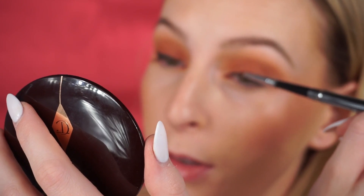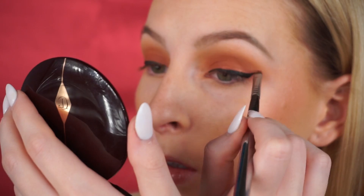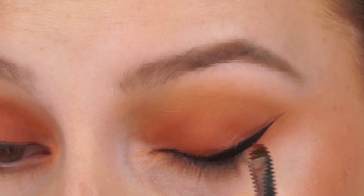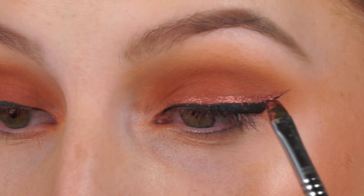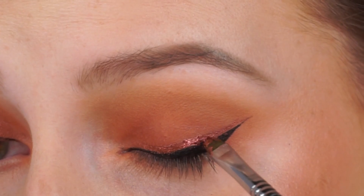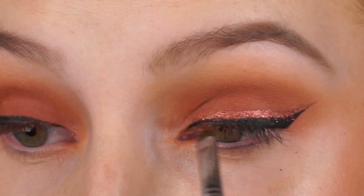You just really want to take your time with this, grabbing a little bit more product as needed. This is very subtle — the gold is a little more intense. Now we're going to take the glitter and pick it up with the brush, layering it right over the cream. Don't be afraid if it gets a little messy because we're going to go over the black liner again once we're done.